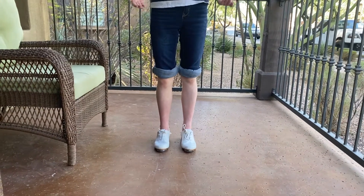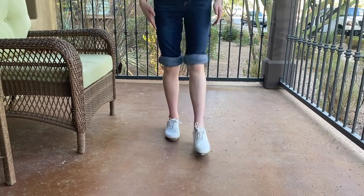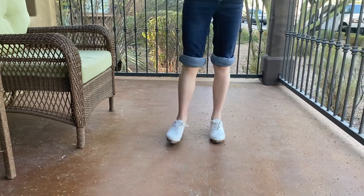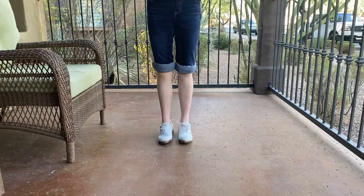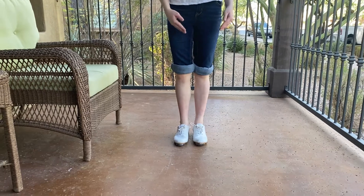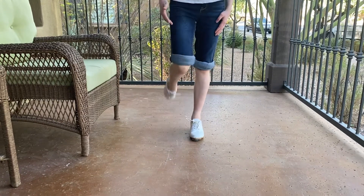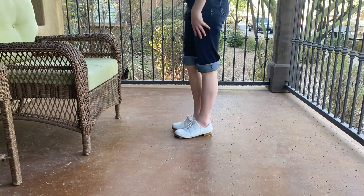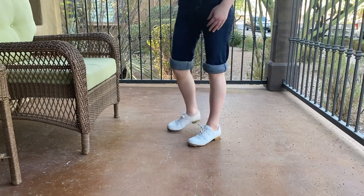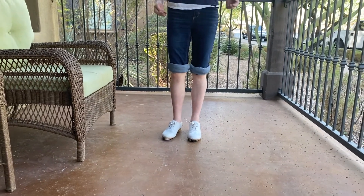Alright, so this is how you do the toe tapper. 5, 6, 7, 8. Broken down, we start with the stationary foot, which is one. Not drag sliding — we'll go touch, double knock, to the side. Touch, double knock. Now the foot that is not doing the touch double knock will be doing a drag slide.